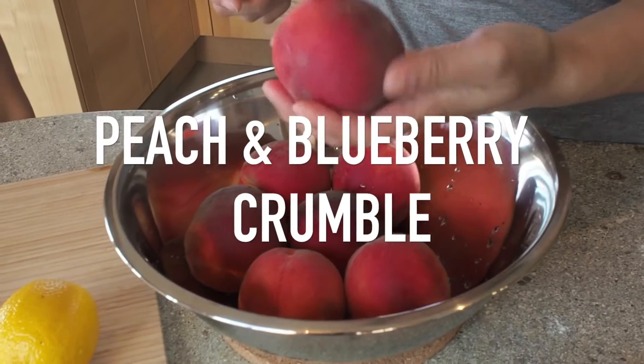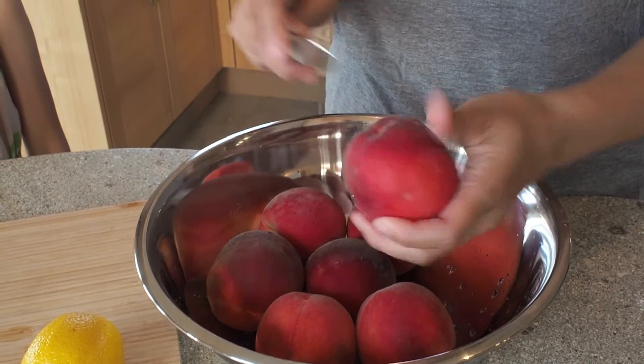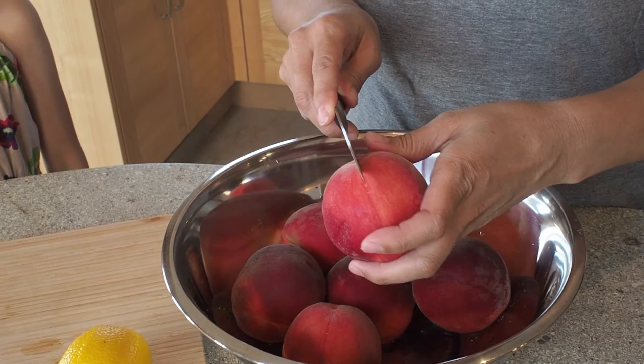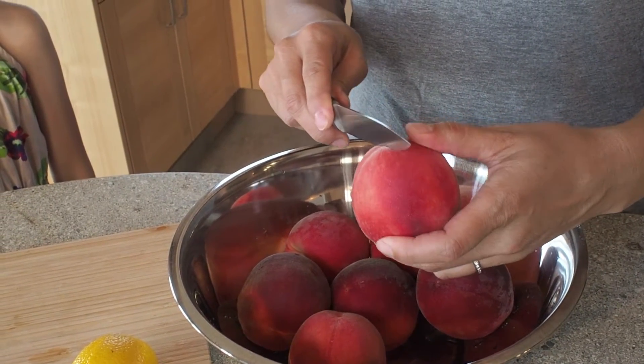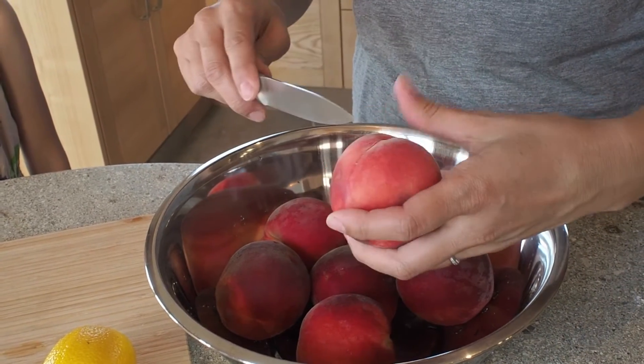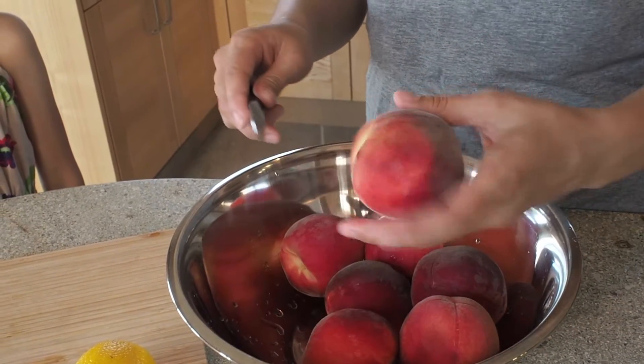So first, I'm going to score the peaches on the bottom — just a little cross on each one. And I'm going to pour hot boiled water over top, and we're going to remove the skin. It'll be very easy to take off once I get all of these scored.